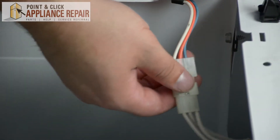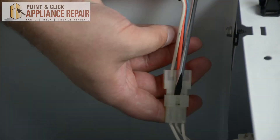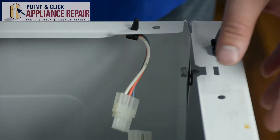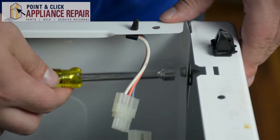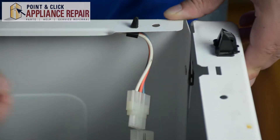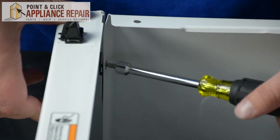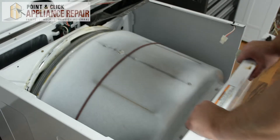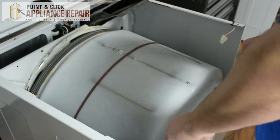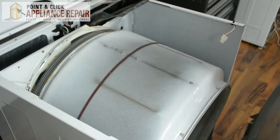Next, using a flat head screwdriver, we're going to disconnect this wire harness. Using a 5/16ths nut driver we're going to remove the two screws that hold the front panel of the dryer to the inside frame. Then we're going to pull out the front panel, slide it out, and remove it.